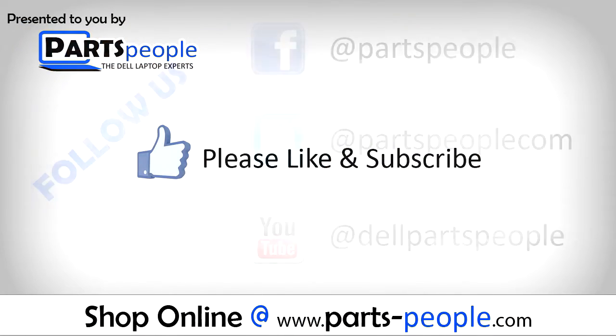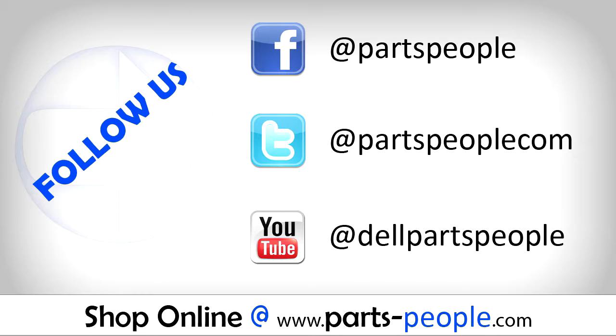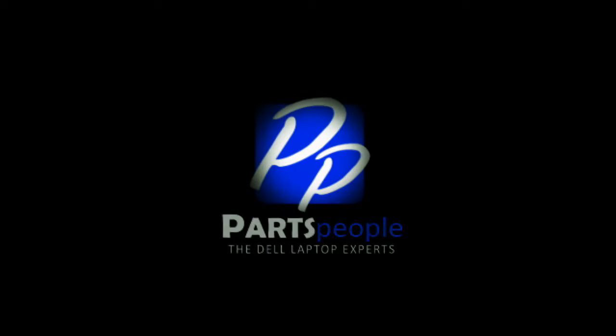Need more? Check the video description below for links to written tutorials and replacement parts. We'll see you next time.